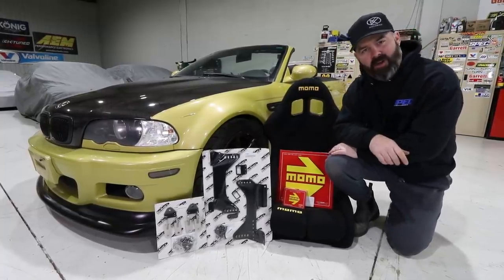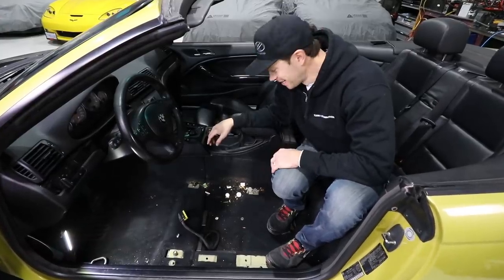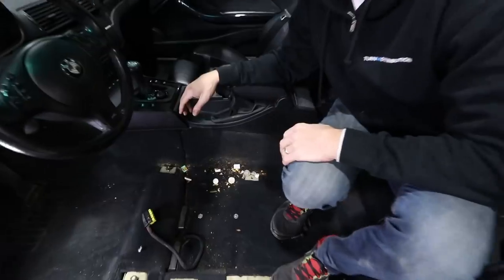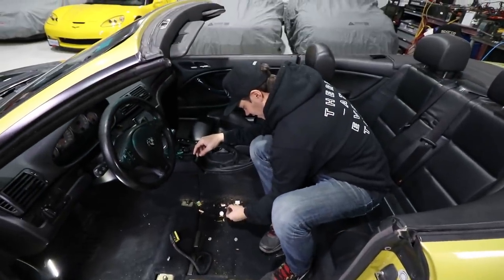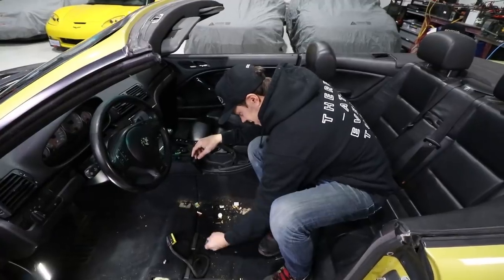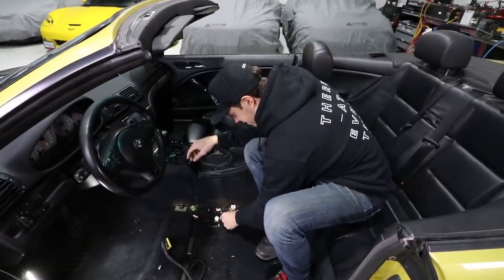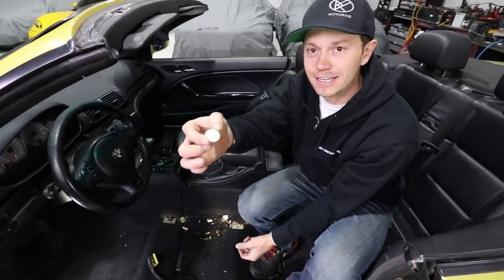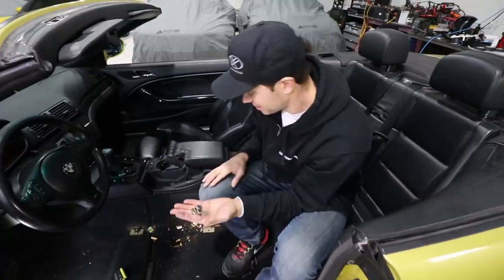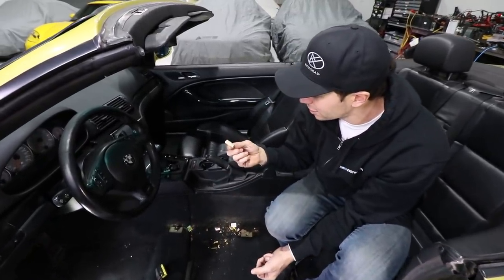It looks like we have hit the jackpot with all of the money under this seat. Wow, I think this may be our biggest score yet. This is like 4, 20, 40, 50, 75 here — time for a toll run, Peter. So that is a haul and a half there.